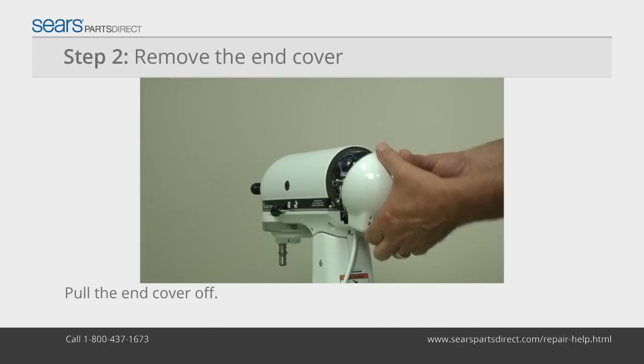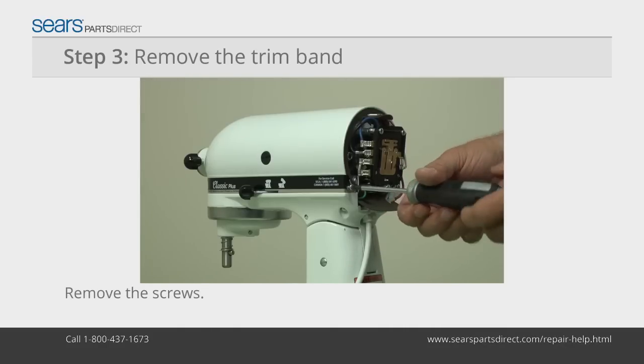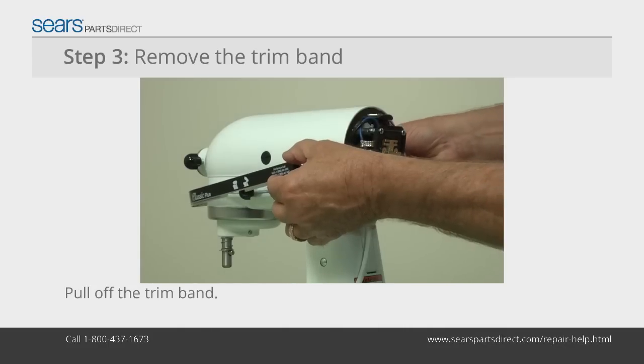Remove the screw and pull off the end cover. Remove the two screws securing the ends of the trim band and pull the band off.